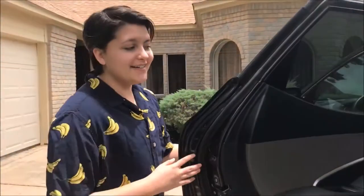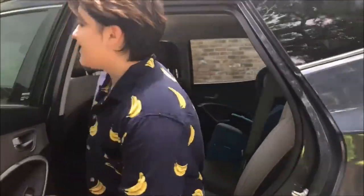Hi, I'm Adam. Today I'm going to show you how to put on a seatbelt. First, you get into the car and sit down.